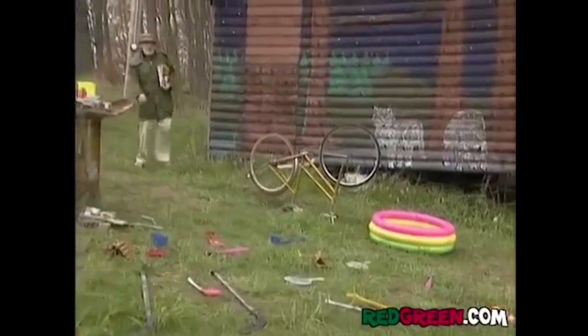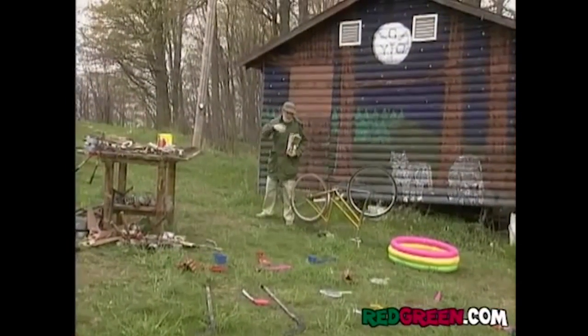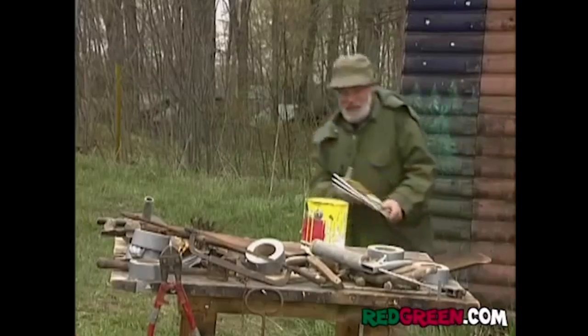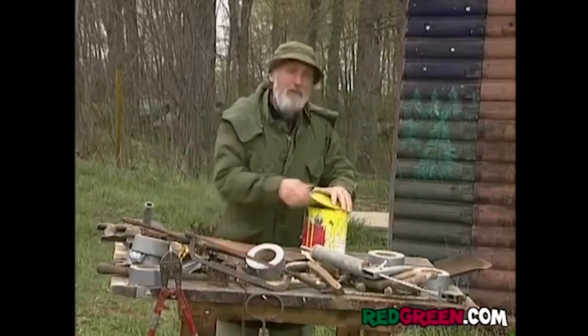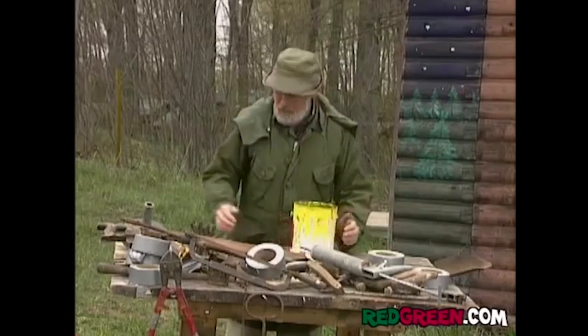Chances are you've got a bunch of toys that you don't use anymore because your kids have grown up and gone. Or maybe your grandfather charged them all on your Visa card before you had him picked up. Well, I've got some great news for you, because this isn't just junk lying around your yard any longer. In about one coat of paint from now, it's going to be your beautifully decorative gingerbread trim.